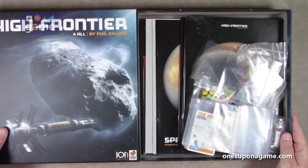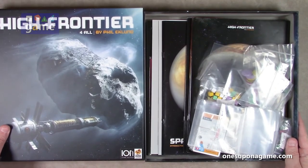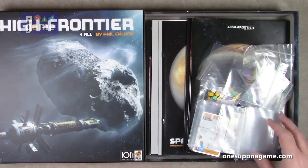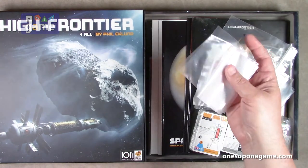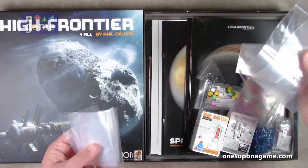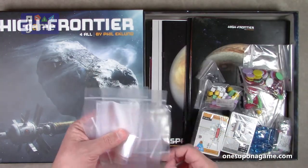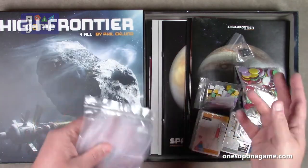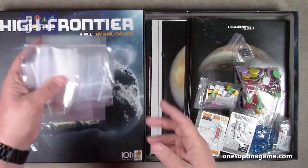A big box of stuff. First thing we see is bags — lots of loose bags, just bags and bags and bags. No neat rubber band, no bags in a bag. Just a bunch of bags. Let's load this one up.